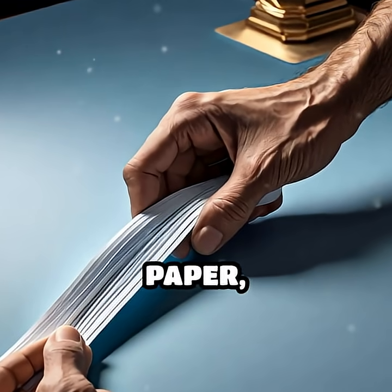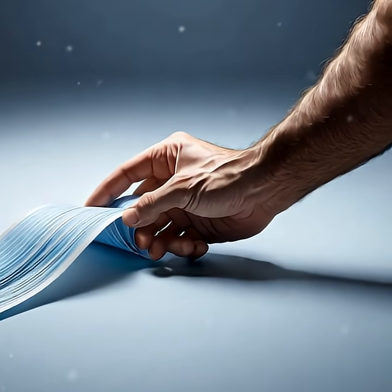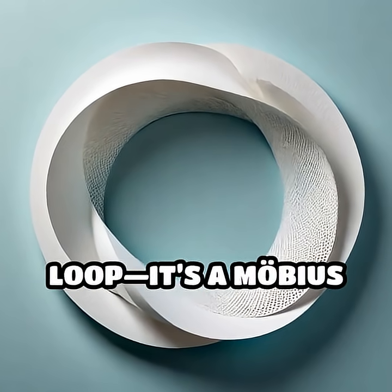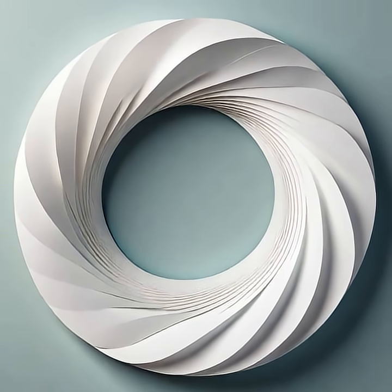Imagine taking a long strip of paper, giving it a simple half twist, and then taping the ends together. What you create isn't just a loop — it's a Möbius strip, a surface that defies our everyday expectations.